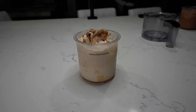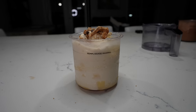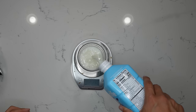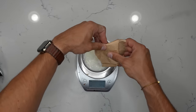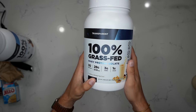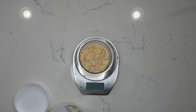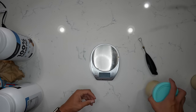Up next: peanut butter chocolate chip cookie dough high protein ice cream. Same steps — 350 grams of milk, 10 grams of the vanilla sugar-free fat-free jello, and for protein, vanilla peanut butter from Transparent Labs, 45 grams. Blend that up, put the lid on, and let it freeze for 12 to 24 hours.